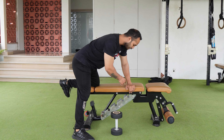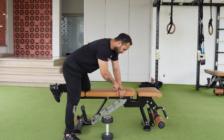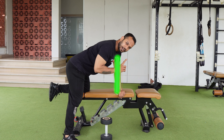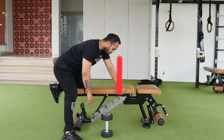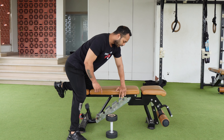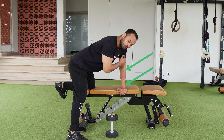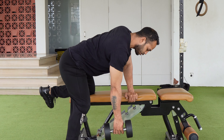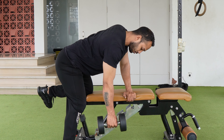Keep in mind your wrist, elbow, and shoulder should be in one line. Many people perform incorrectly — you need your wrist, elbow, and shoulder all in one straight line. Then grab the dumbbell, pull your shoulders back, and drive the elbow back.